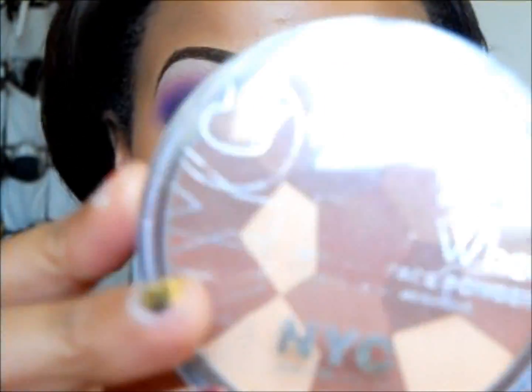Now for the face, first I'll be using my NYC mosaic powder color wheel in all-over bronze glow and contouring my cheeks.